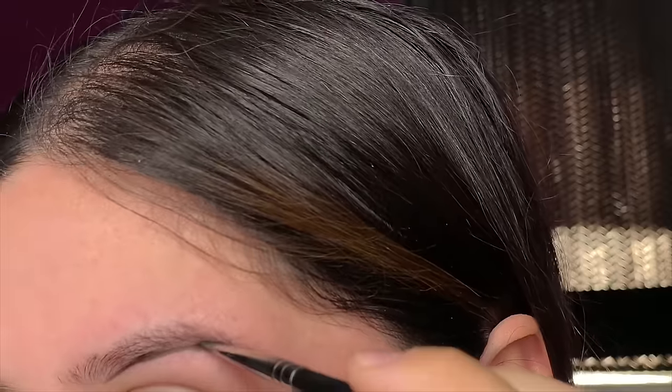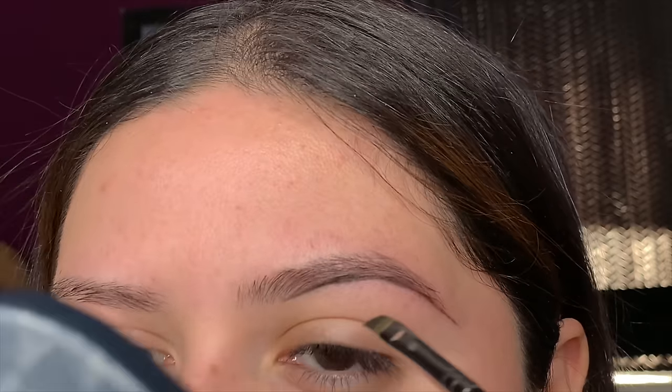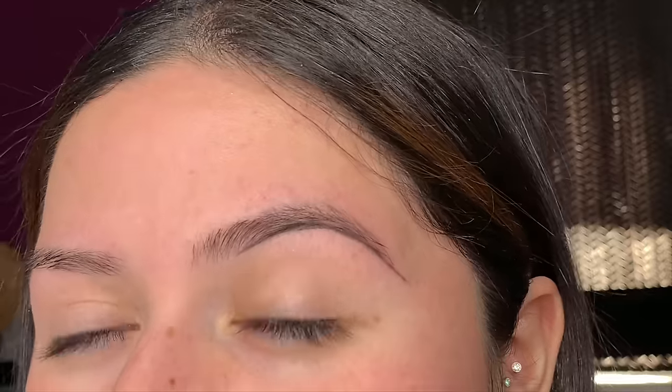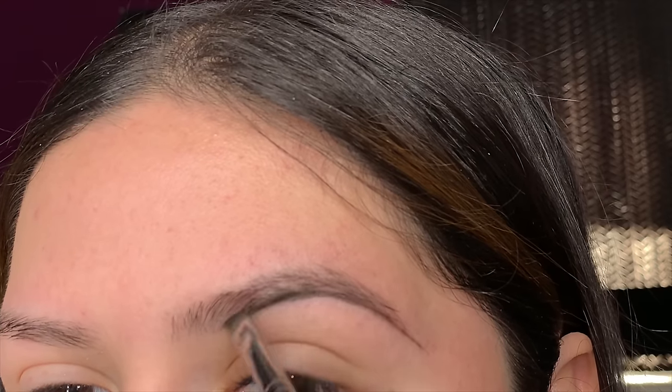I kind of try to follow my natural eyebrow shape, but if I want to curve it or make it a little more arched I'll do that too. I usually just drag it in my desired shape. Now I'll add a little bit more product and start feathering the product upwards to blend it inside the brow and actually fill it in, but don't drag it all the way up because we'll add more product to make it more defined at the top.